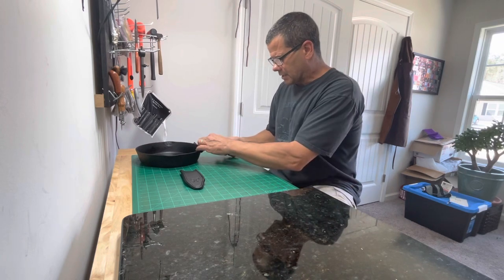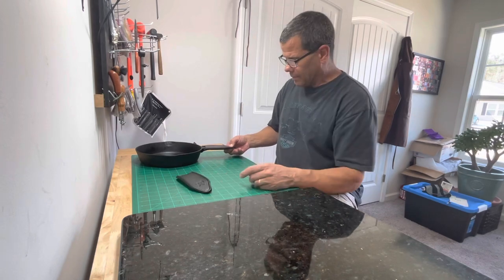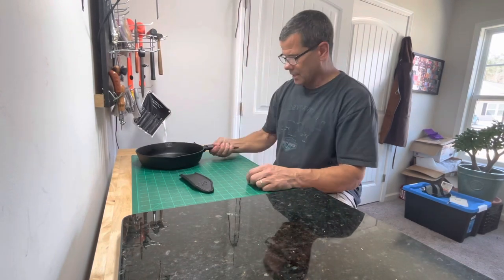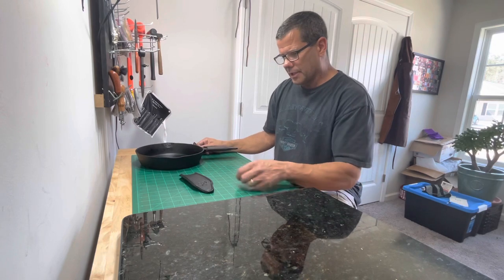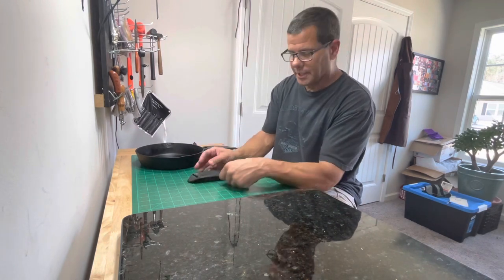What I can do too is sometimes I'll put a grommet right in the middle here so you can hang it on stuff. They came out pretty good — that's the final product. I really appreciate everyone watching, have a great day.